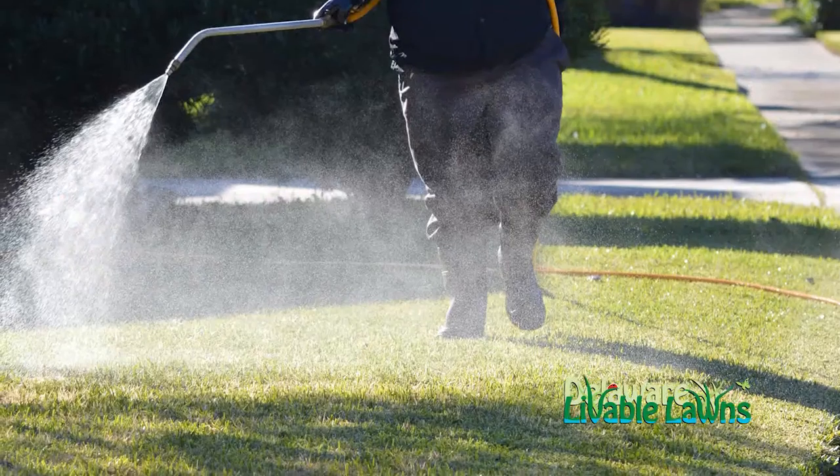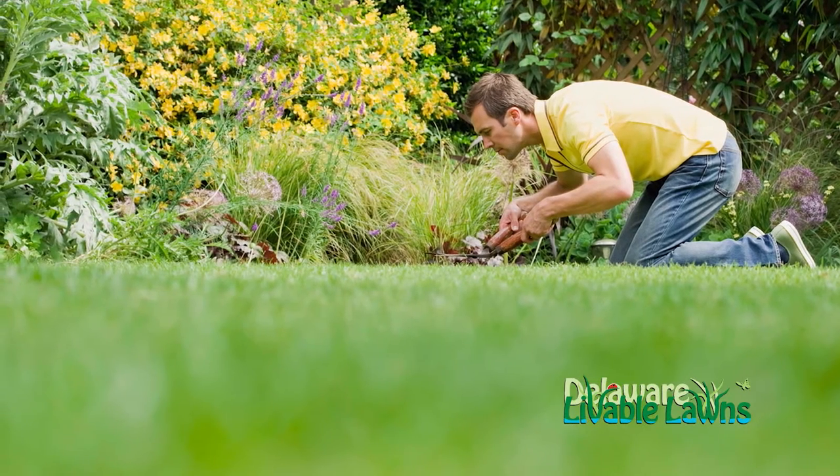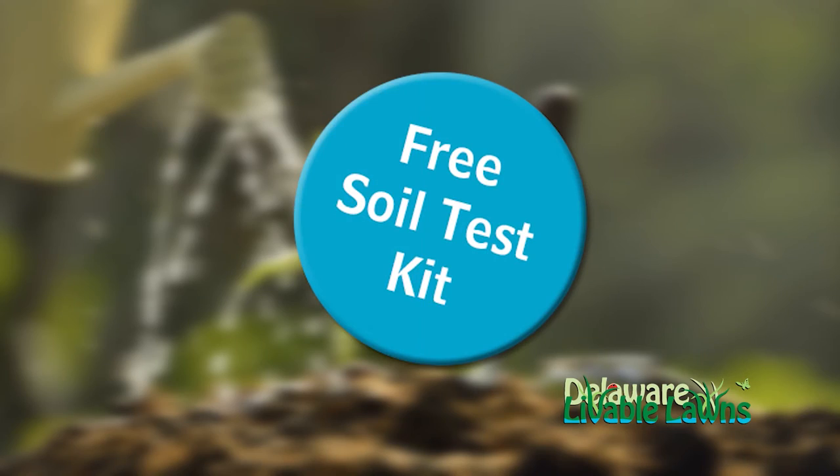Want a nice, healthy green yard thinking of fertilizing your lawn? The experts at Delaware Livable Lawns can give you the right prescription for a perfect lawn. All you need to do is go to DelawareLivableLawns.org and sign up for a free soil test kit.